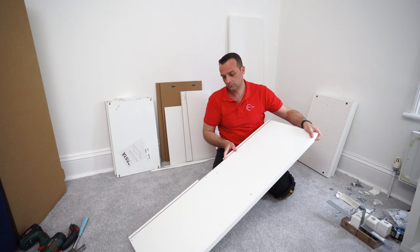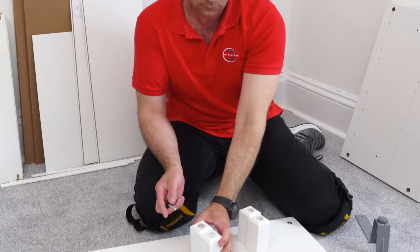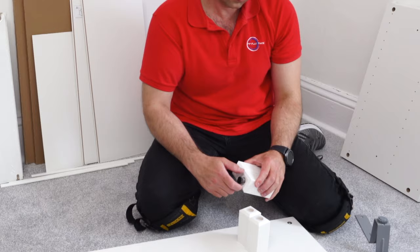We're going to start with the bottom panel. On the bottom panel you'll get six metal holes on one side, and on the other side there are no metal holes. The part with the metal holes is the bottom panel, which we'll work with first.